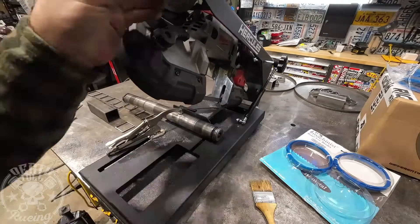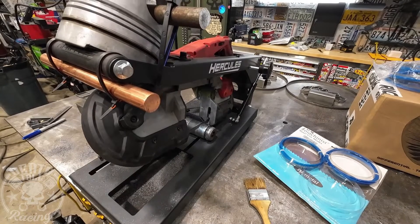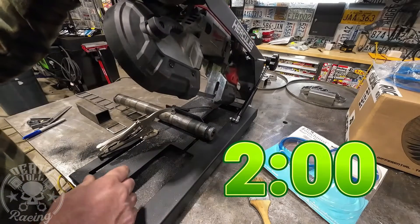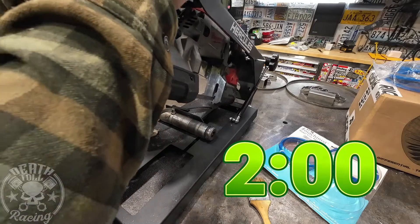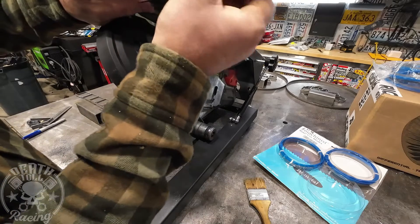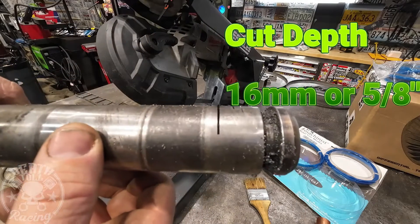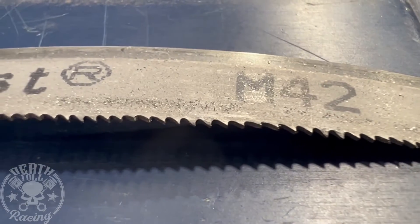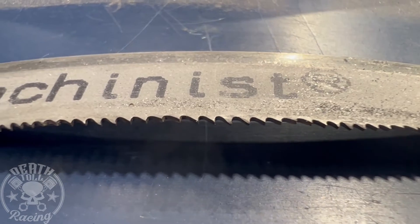Now we'll set up our pin and see if this thing can do anything to it. I don't know if you guys are as shocked as I am — that thing made just about as fast progress on that pin as it does on that tubing. That is very impressive. There must be something different about that tooth profile — we're going to have to investigate that. After all the abuse, the blade actually looks really good with very little wear, if any.